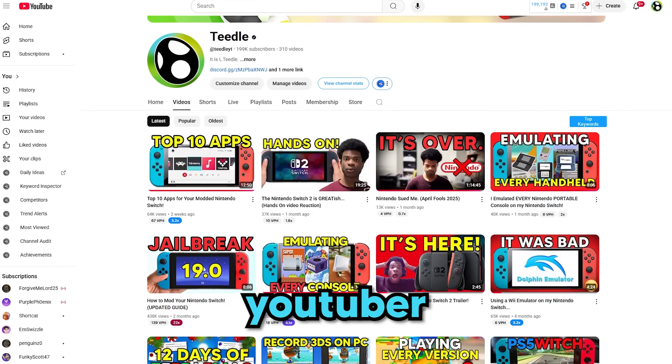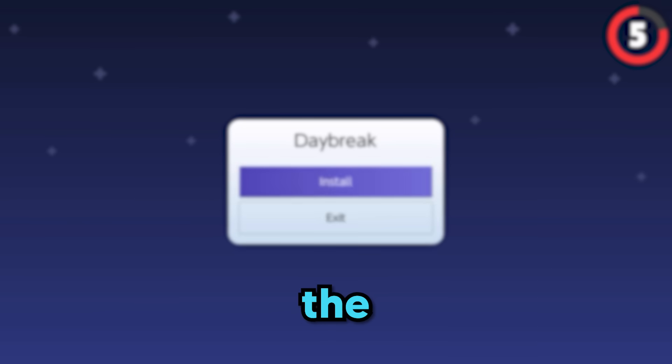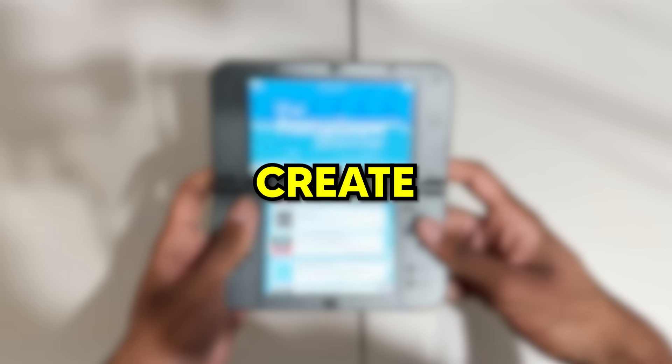I have zero coding knowledge, by the way. Now I may be a homebrew YouTuber, but I usually just use the cool apps. This time, I want to actually understand what goes into creating them. Will I be able to successfully create one? Well, there's only one way to find out.